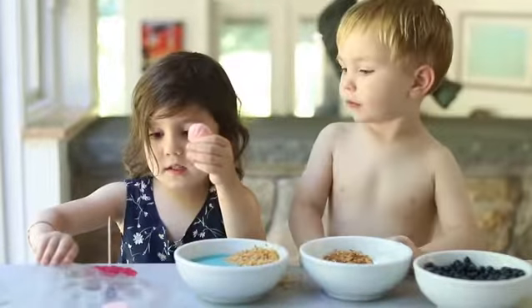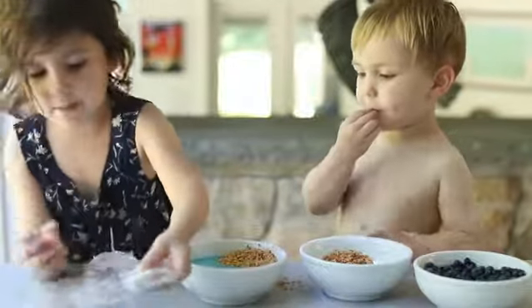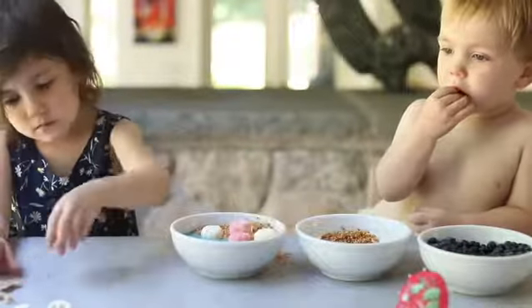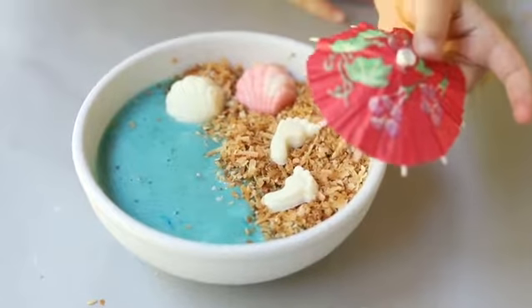We have these molds. And I'm going to pop the rest out. This is the finished product.